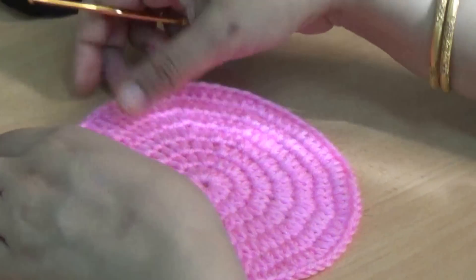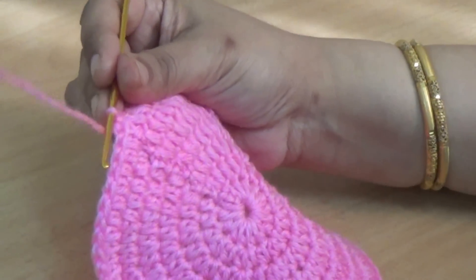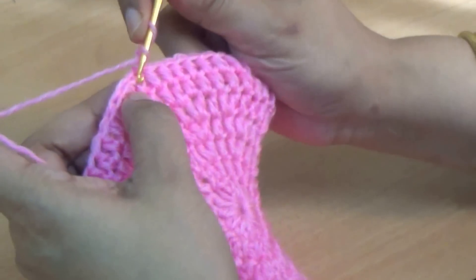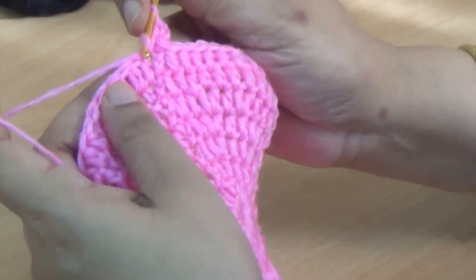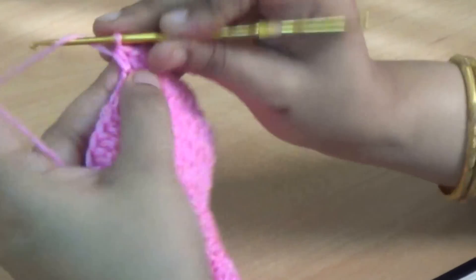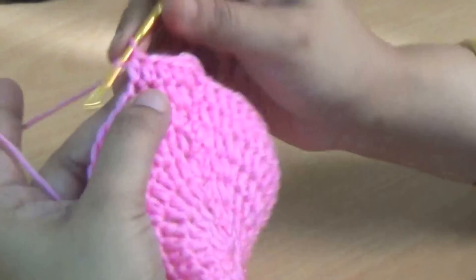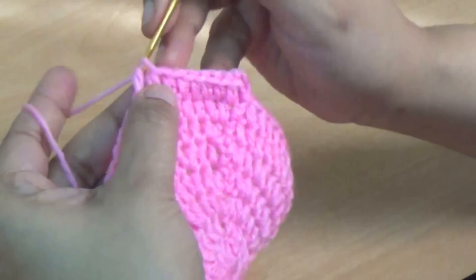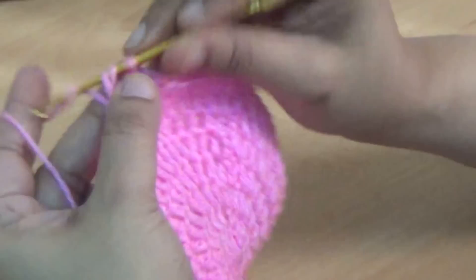Then you start working with one half double crochet into every single stitch. You no longer increase — make only one half double crochet into every stitch. Make the same stitch pattern and repeat for three to four lines.